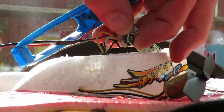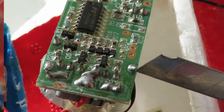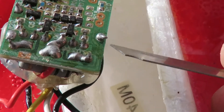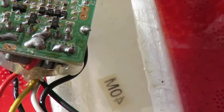So if I hold that in place — yep, that's it. That one is moving. I can see it moving now. So I have to re-solder that.